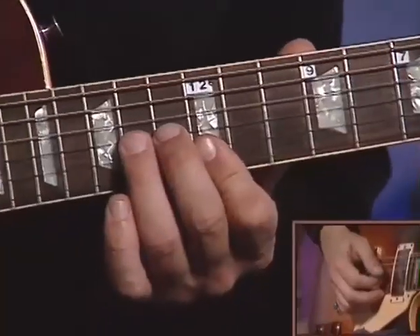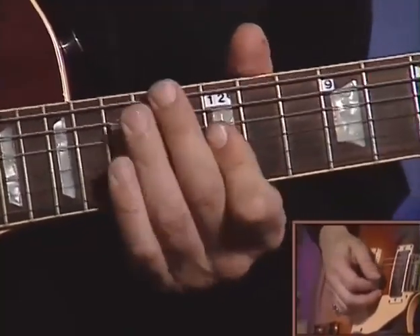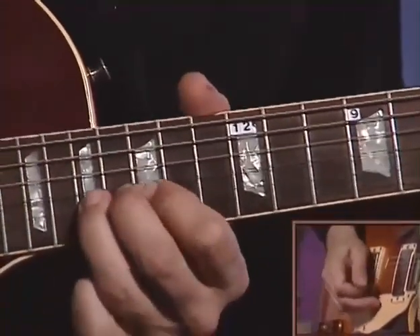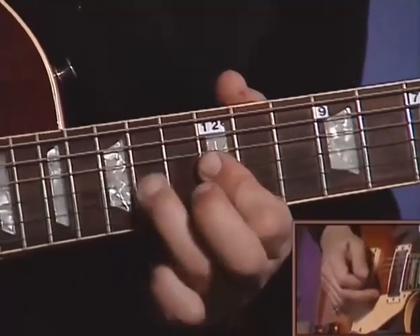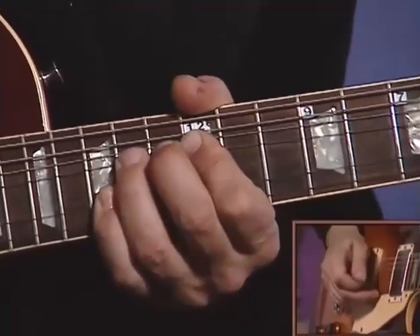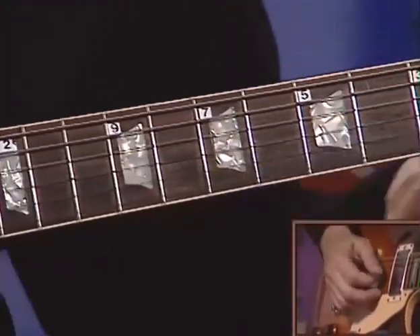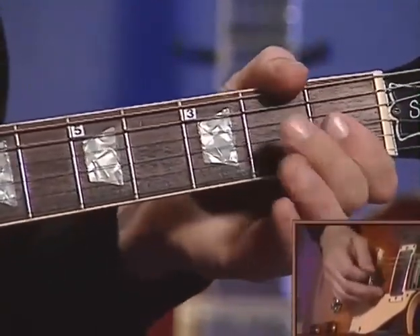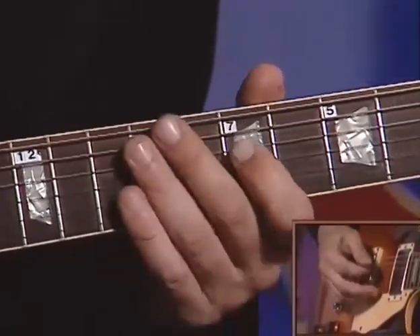Here it comes with the bass and drum backing track. Now I'm going to improvise in the key of E.